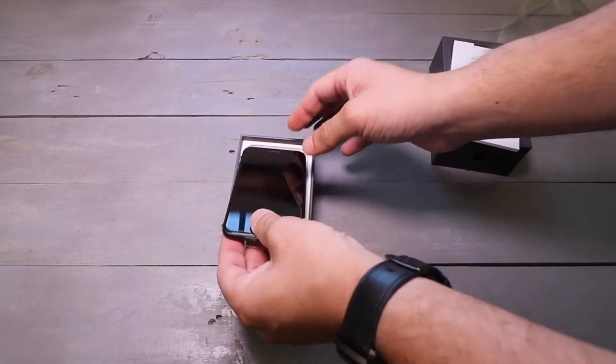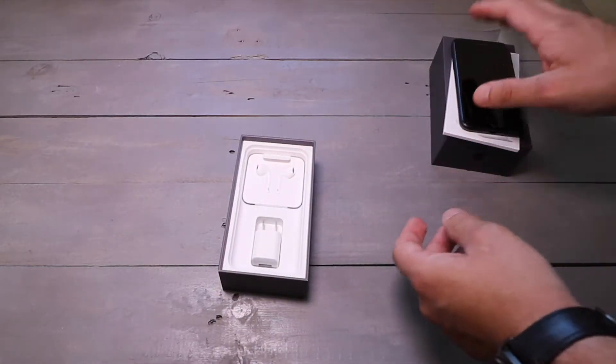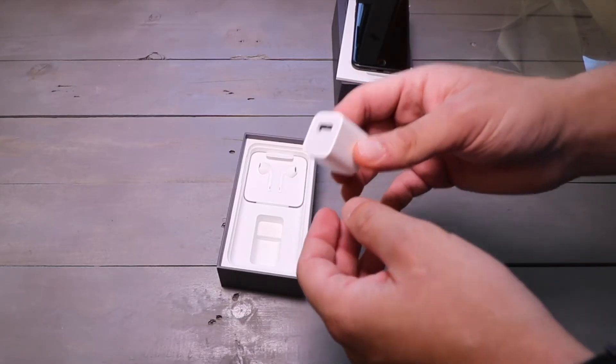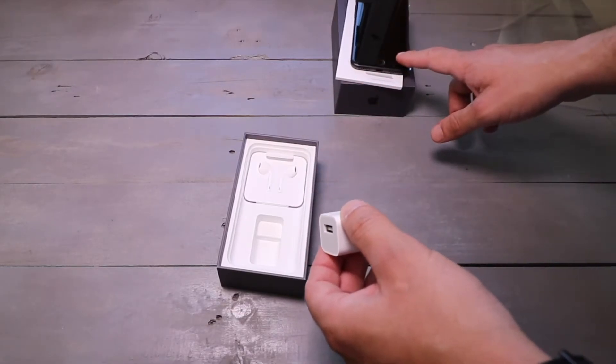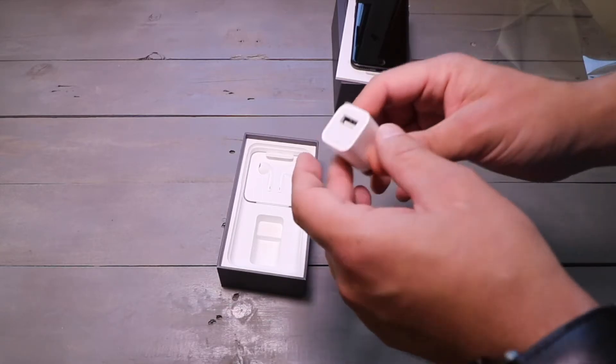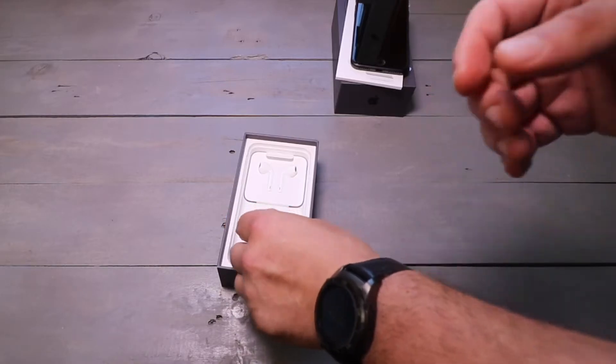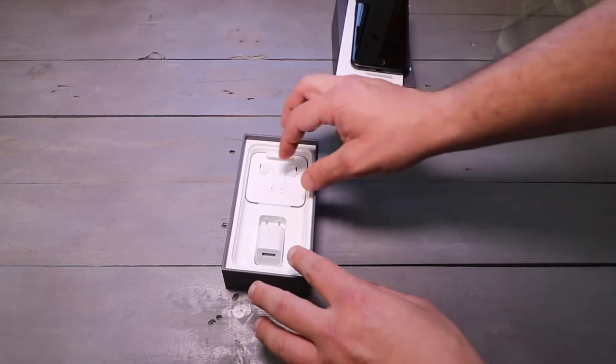You have the iPhone itself — I'm just going to push this off to the side for a minute. So this is, I believe, a five volt charger, and this is not the fast charger. Even though the iPhone 8 is fast charging capable, this is not the fast charger. You need to buy that separately, and I'm only testing what comes in the box.